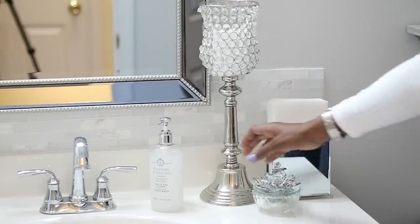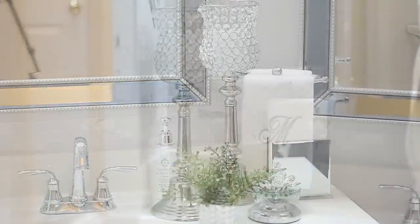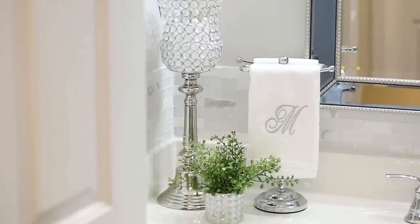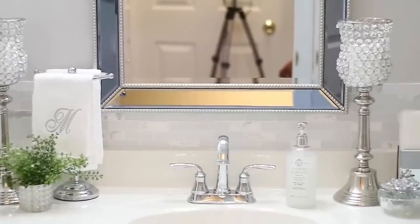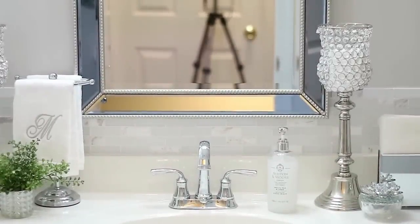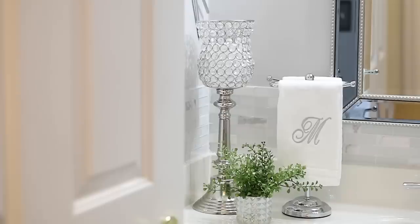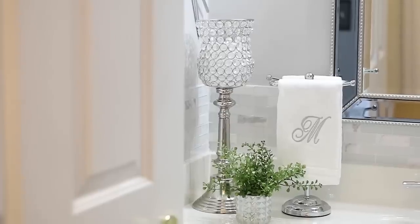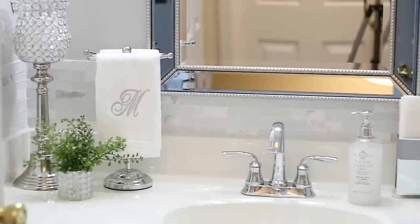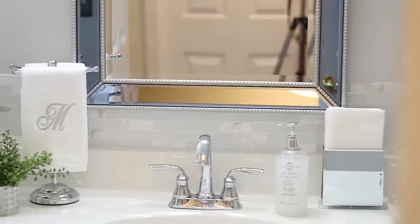I do like the way this came out. The faucet that you're seeing is from Lowe's. The mirror is from the At Home store — I've had that for maybe two years now, but I have seen that mirror in HomeGoods as well.